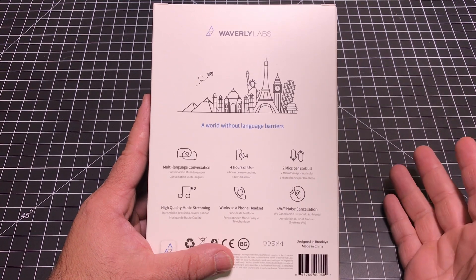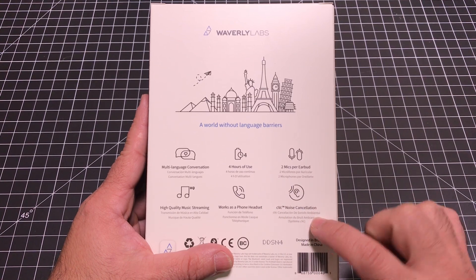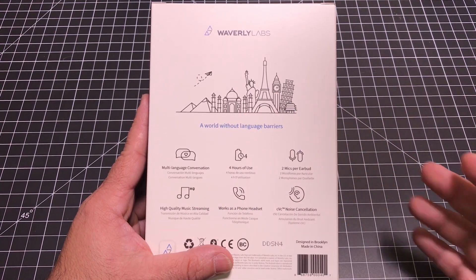More importantly, what we use our earbuds mostly for is for taking phone calls. So you do have phone call capabilities as well as noise cancellation capabilities as you're having those conversations. So let's do an unboxing, see what the product looks like, and then we'll talk about how these features actually work in the real world.